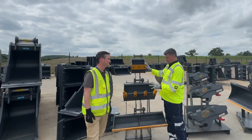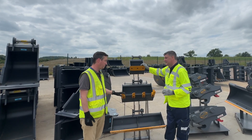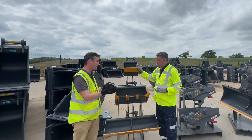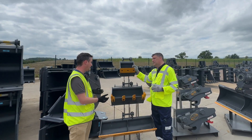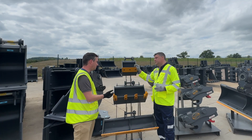So first of all, the classics. What you've got here — and you have to bear in mind every city, every town, every village at the edge of these places — you're going to see mini buckets, you're going to see mini excavators and mini buckets. So they're actually quite an important part of our range. There are hundreds and hundreds of these going out every week.